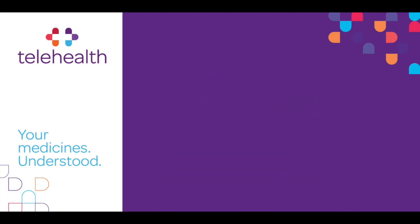That brings this video to an end. If you have any questions you can leave them in the comments below or contact me through my website mytelehealth.info, or call into Lynch's Pharmacy in Douglas in Cork, or ring us at 021 436 6923 to find out more. Thank you for watching — stay healthy and stay informed.